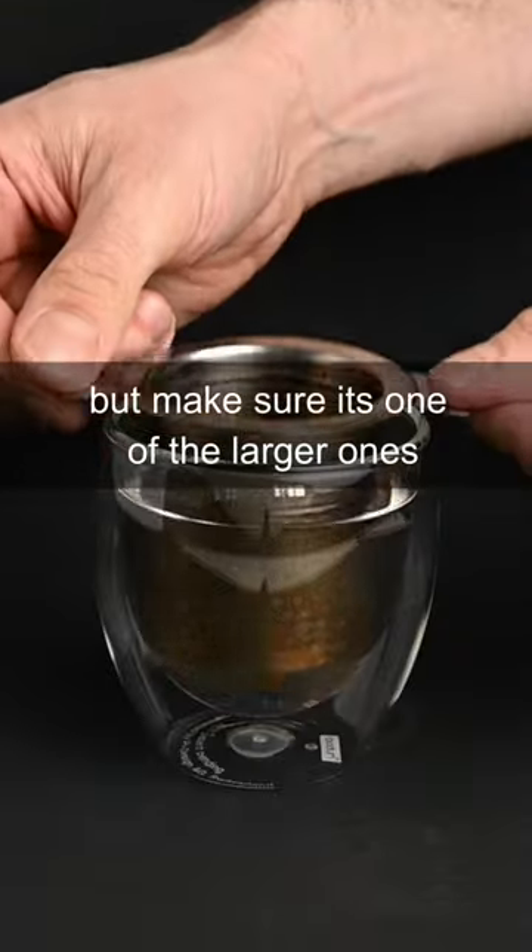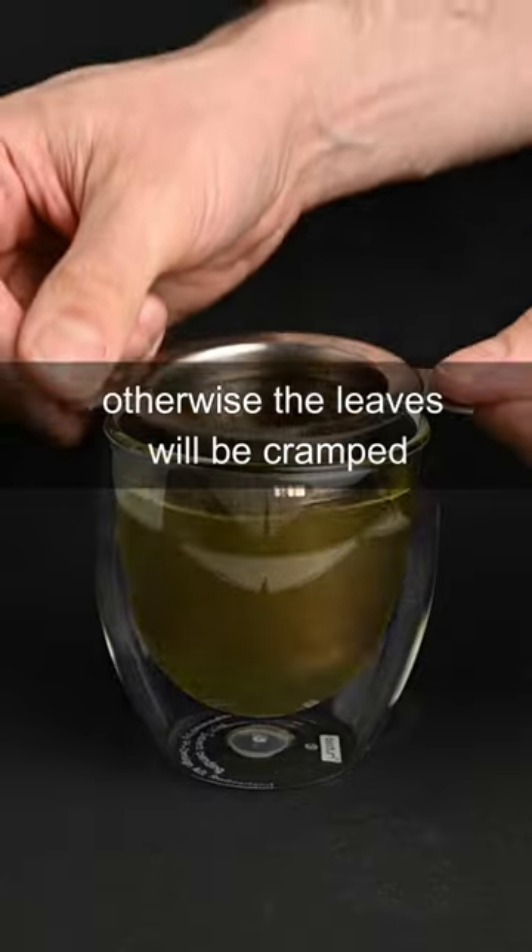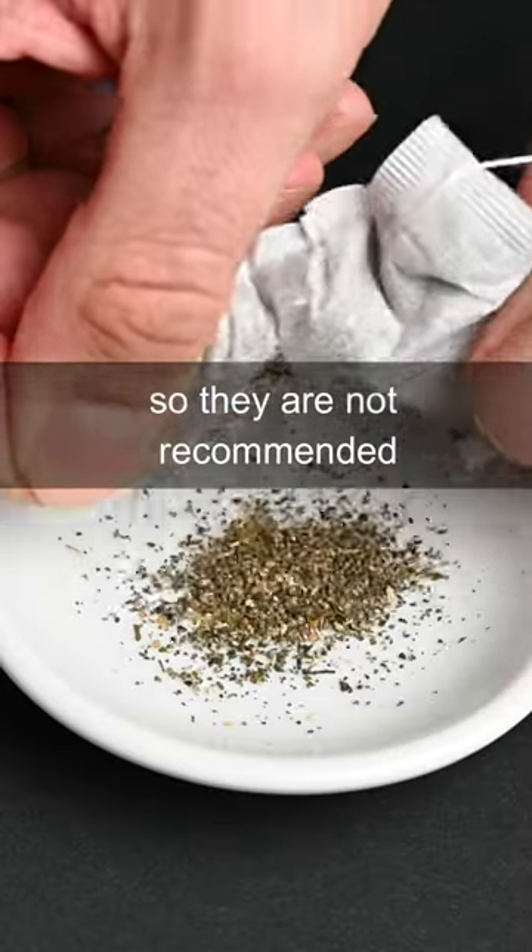A strainer can work, but make sure it's one of the larger ones, otherwise the leaves will be cramped. Tea bags provide the least amount of space, so they are not recommended.